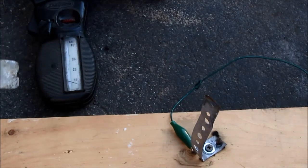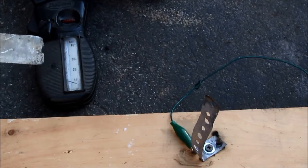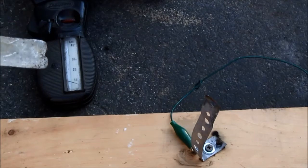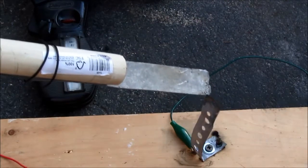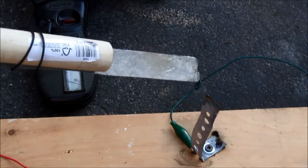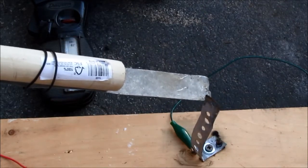Well, this is still more than the breaker will allow normally. It's a lot better than 45 amps, and as you can see, I get smaller arcs, but still arcs.